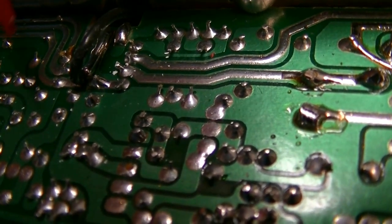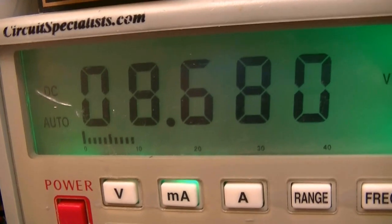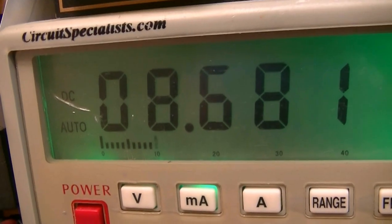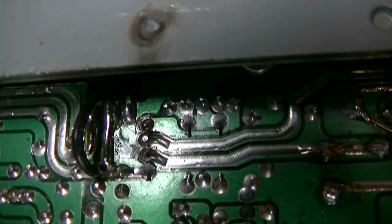Okay, that appears to have taken care of it. I've had it on now for quite a while and we're still at 8.6 volts. That's what it was - just a little hairline string of solder in there. You can see I redid these, cleaned them up and re-soldered them, so those little spurs that were in between are gone.